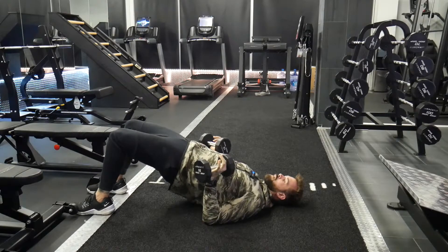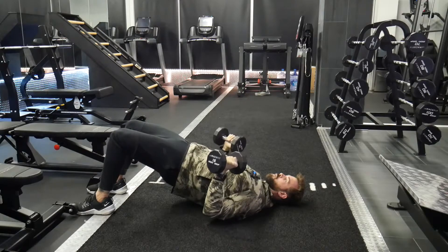Hips are extended, weight is in my heels. From here, we're going to make sure our elbows are at that 45 degree angle — not out wide, but at that 45 degree angle.